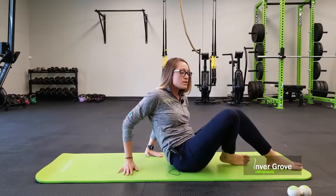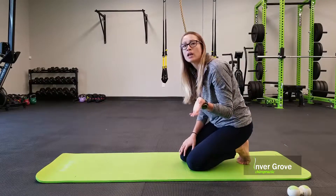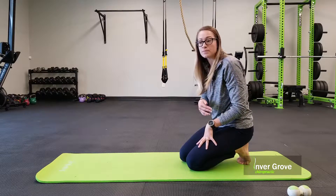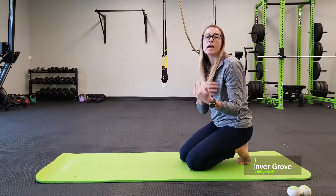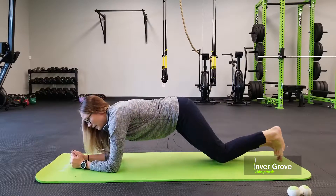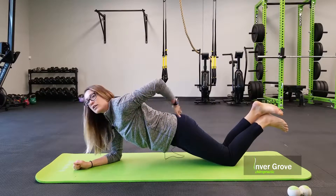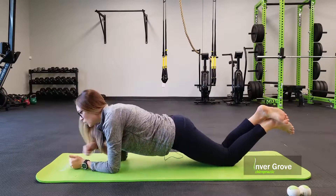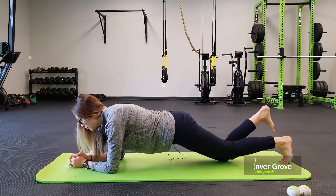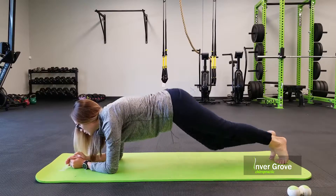A good core exercise for core stabilization is a plank. We've probably all done planks and there are different modifications. You can start on your knees to make it easier and slowly work up to your feet. Start on your knees and elbows, pull those legs up, make sure you have a flat back, and focus on activating that core. As you get better, work up to getting on your toes and slowly increase the time you hold.